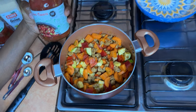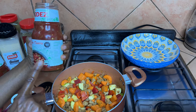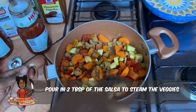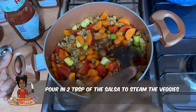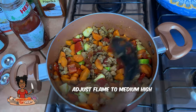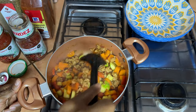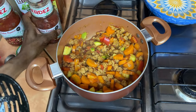I'm using two jars of salsa — this one is from Mexico but you can find it in the States too. It's a little liquidy, so for now I'll just add two tablespoons into the pot. I want the veggies to steam and get a little al dente. I put the lid on with that small amount of salsa to steam them, and once they're al dente, we'll add the rest of the ingredients.